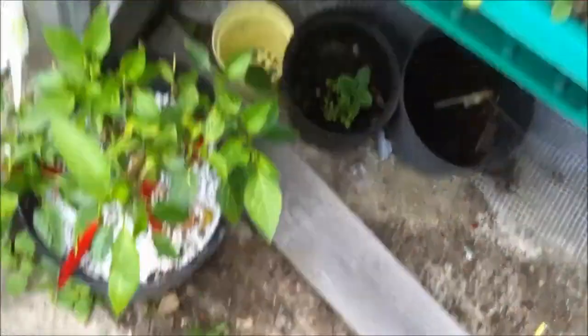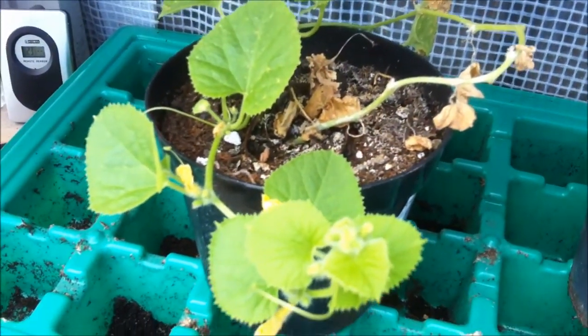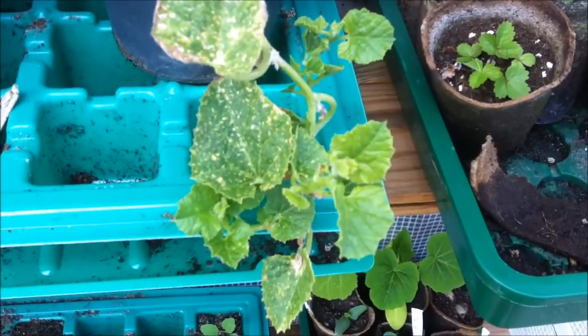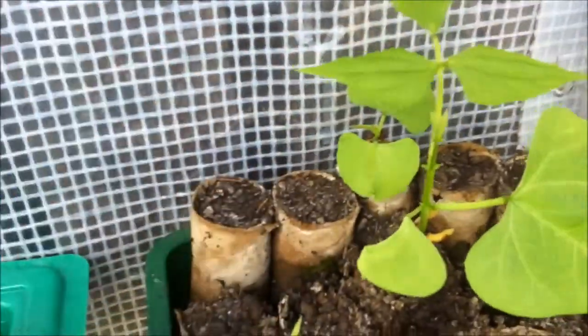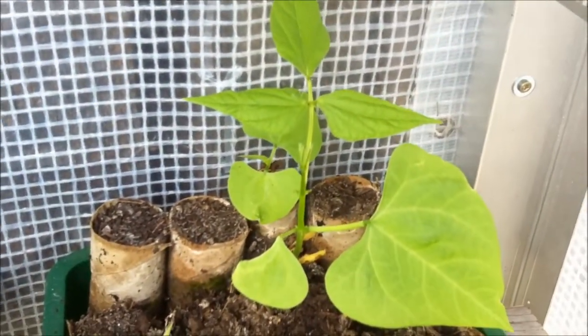Oh, this is interesting. Have you ever seen such a pathetic melon plant? I bet you haven't — well, you're going to, there's an even more pathetic one. I'm going to try and put that in the ground and see if it does anything. And they're the beans from the third setting of beans — the green beans — and I got three.